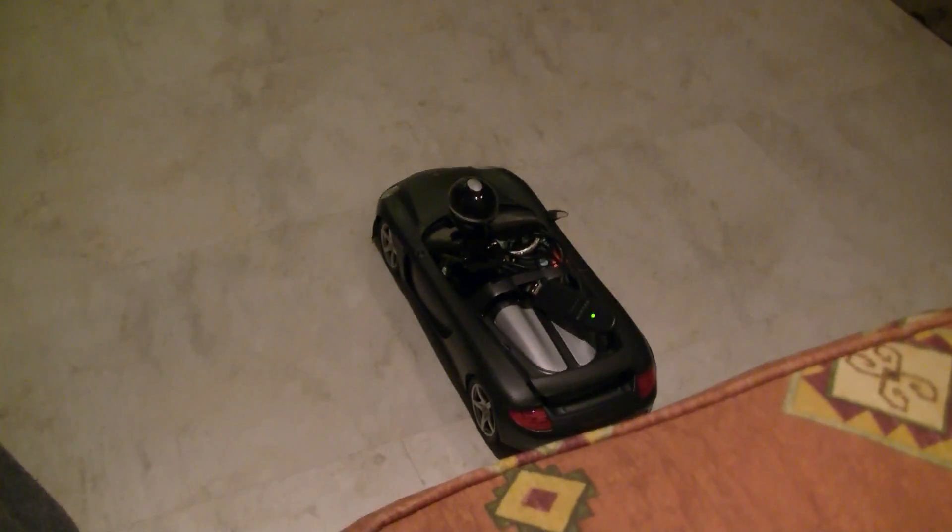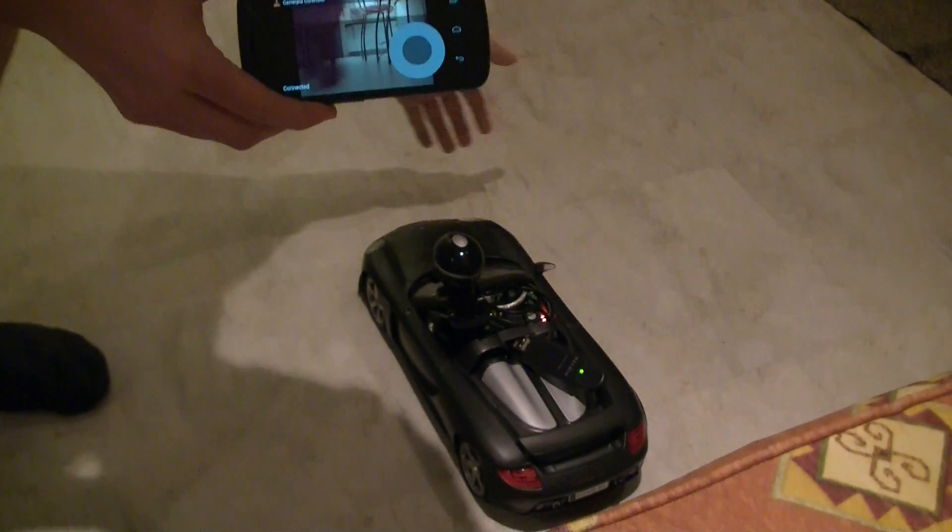So here we have the Carrera GT Raspberry Pi controlled car. We've got a phone app here showing the live webcam feed, and I hope we can take this thing for a test ride.